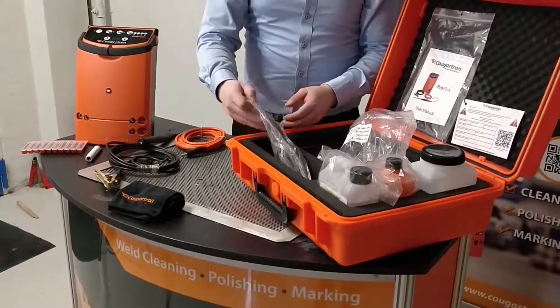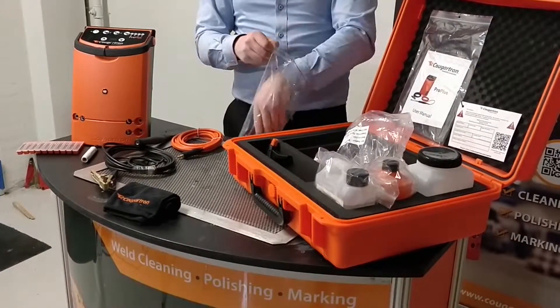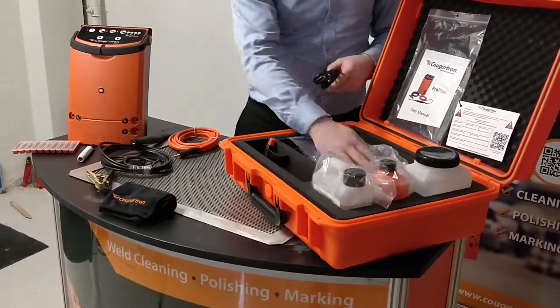And the pack of 10 brushes, the microfiber cloth, and the power cable for supplying the power from the mains to the machine.